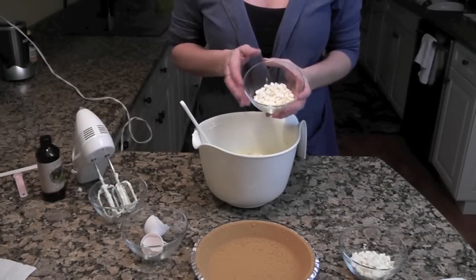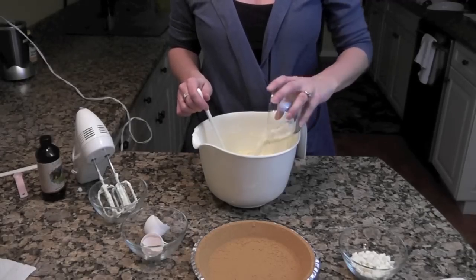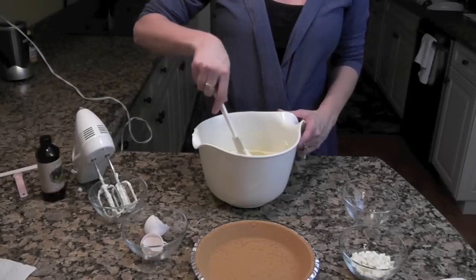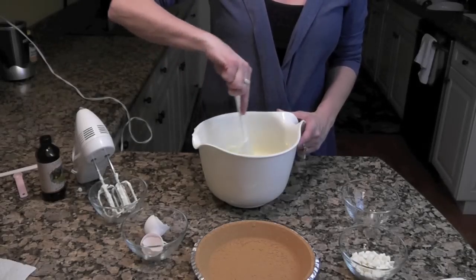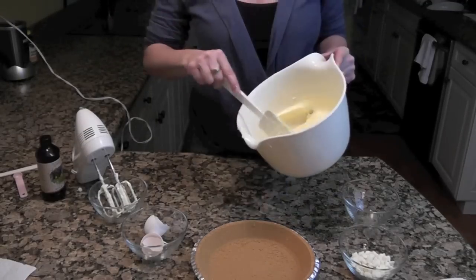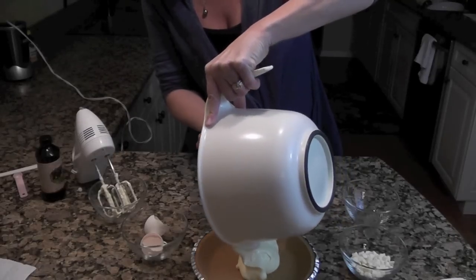Take one third cup of the white chocolate morsels and mix them in. You can also do shaved white chocolate or the baking chocolate if you prefer. All you're going to do is stir this right into your mix. Once they're all mixed in, pour it right into your pie crust.